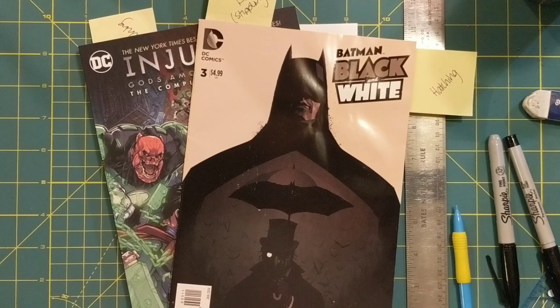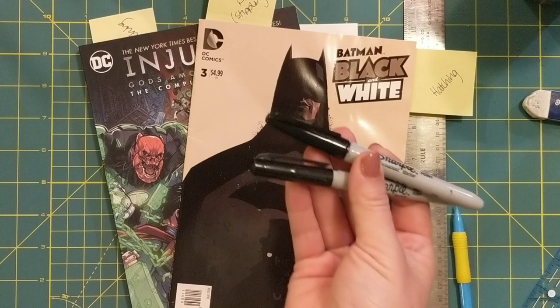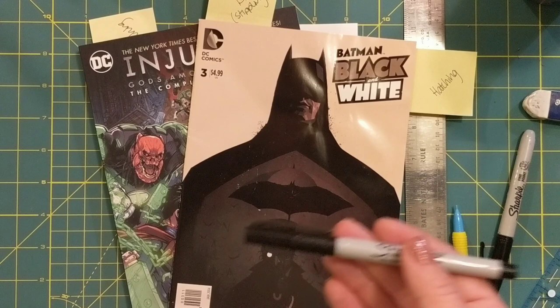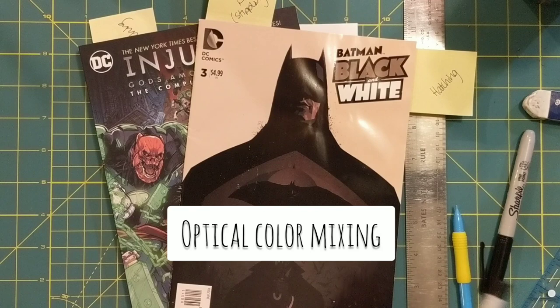Hey everyone, now we're going to work on how to shade things without using a pencil. Instead we're going to be using black permanent markers, which seems like an impossible task because how can you make black ink appear to be like medium grays and light grays? Well, you're going to have to use some techniques that require optical color mixing.